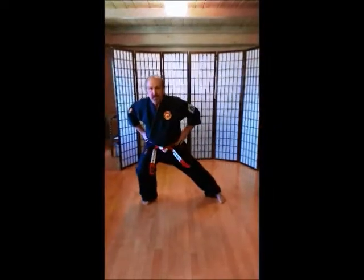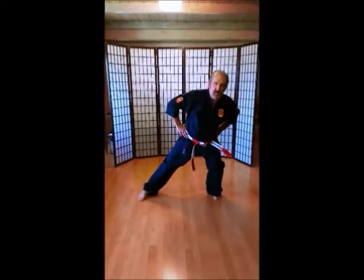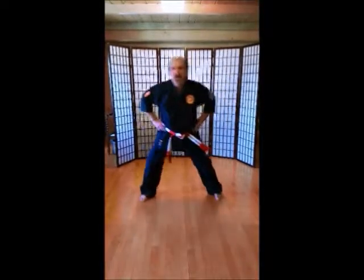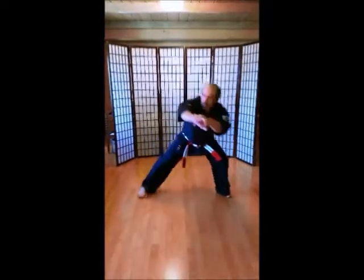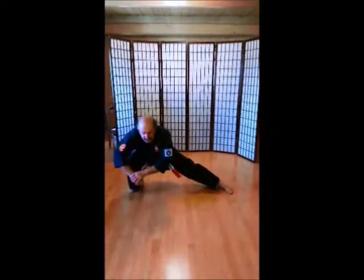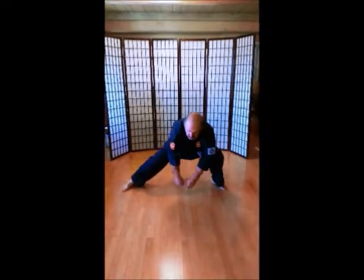Going down a little bit. 1, 2, 3, 4, 5, 6, 8, 9, 10. All the way down. 1, 2, 3, 4, 5, 6, 7, 9, 10.